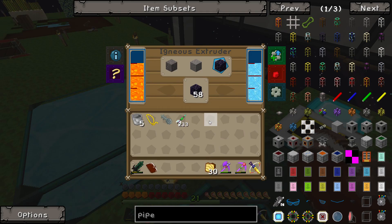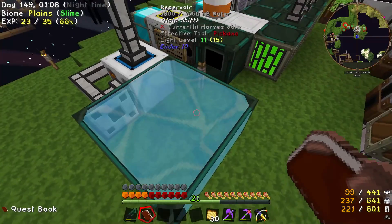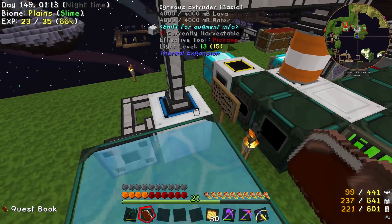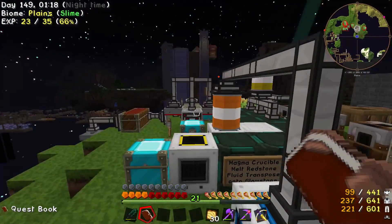This is an igneous extruder, because our other quest was to make a reservoir, which basically acts as an infinite water source. Since we have infinite lava and infinite water, we've been making infinite obsidian. That's how I've been getting that — it's a bit of a complicated machine, it won't be here forever.